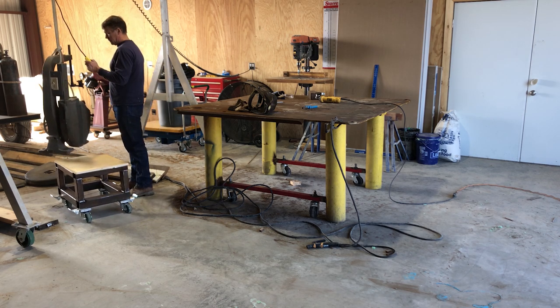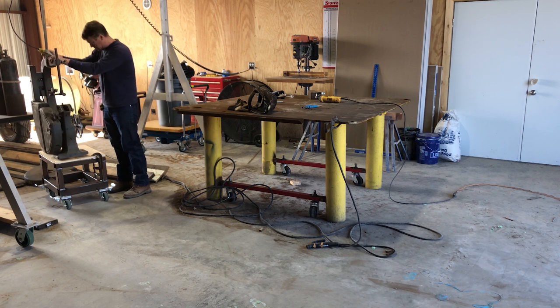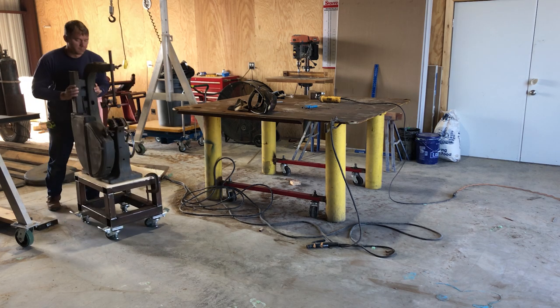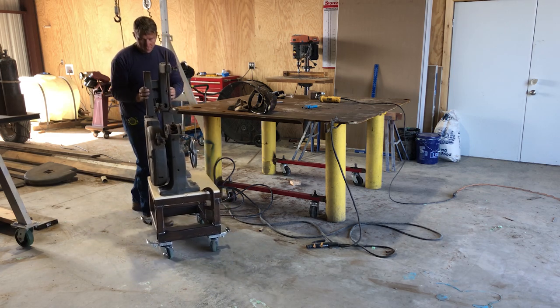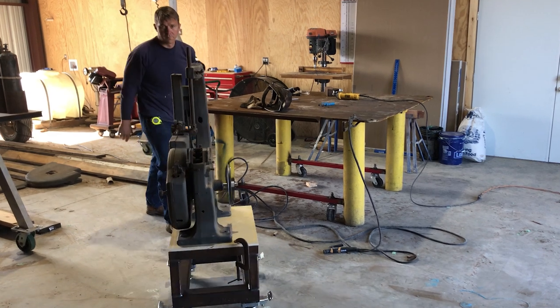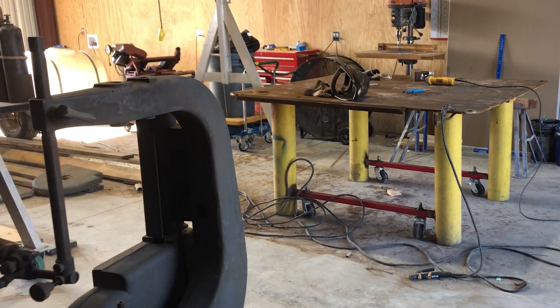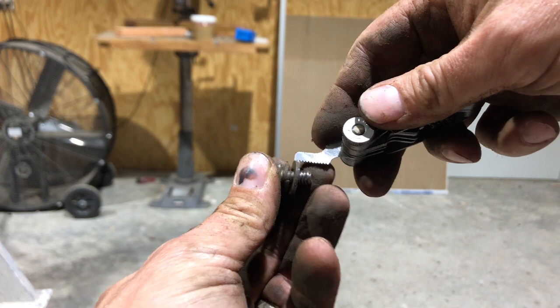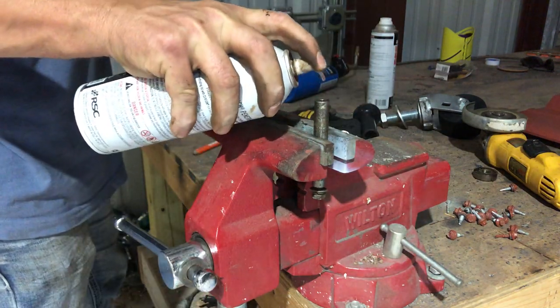And now I get to see, for the first time, how this bandsaw fits — it's on the stand. Here I'm using a thread gauge, which is actually a pretty handy tool to have around. And now I'm going to chase the threads with a matching tap.